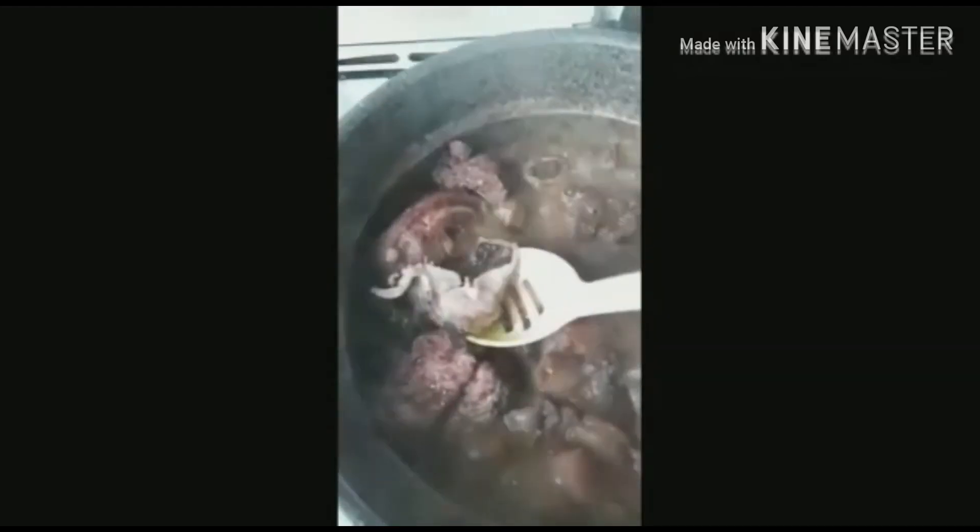Then you remove the bitter leaf. Now that the fish is boiled to some extent, you remove it so that it will not scatter while you are turning it.